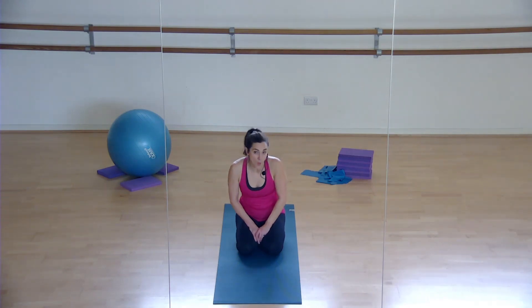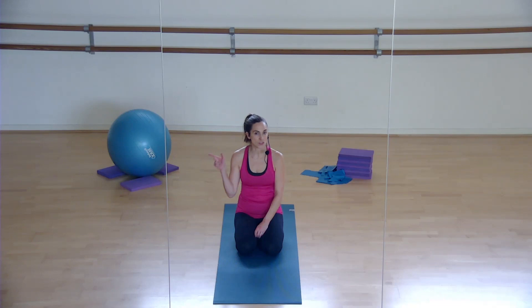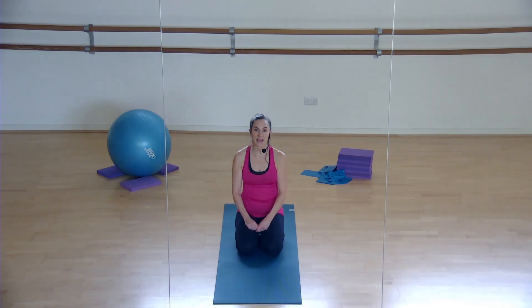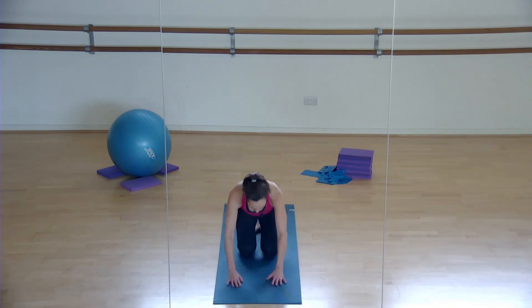This is number four in our Pilates flow workouts, so make sure you've done numbers one to three before you get here because otherwise the whole sequence won't make sense. This one is all about core and a little bit of glute work, but it's also going to stretch out the front thigh muscles. It's an all-over body workout just in this 10 minutes, so let's get going.